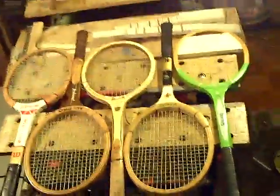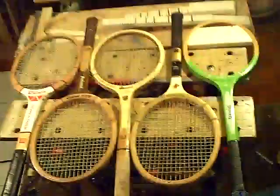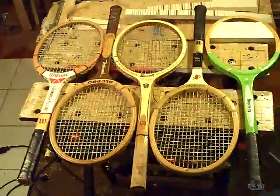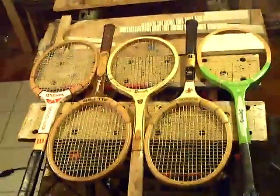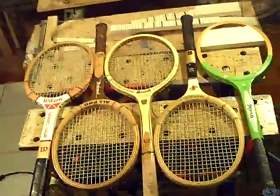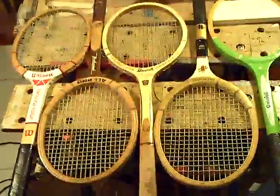Hit Goodwill, Salvation Army, and a garage sale today and found some more wooden vintage tennis rackets. I hope they're not worth money because I'm going to completely desecrate them by turning them into two-string diddly bows.